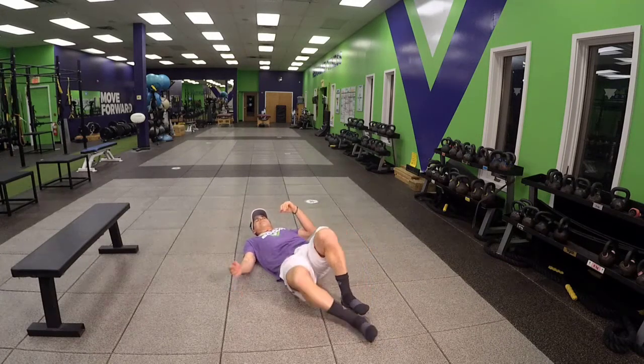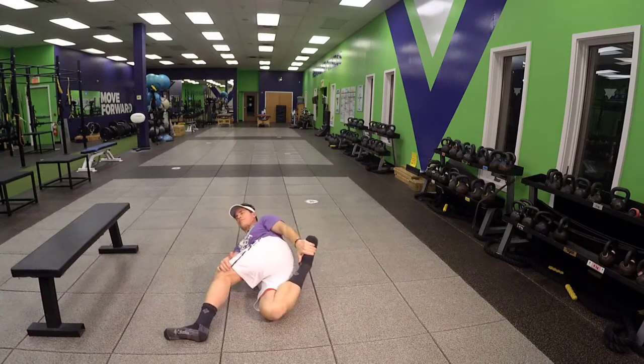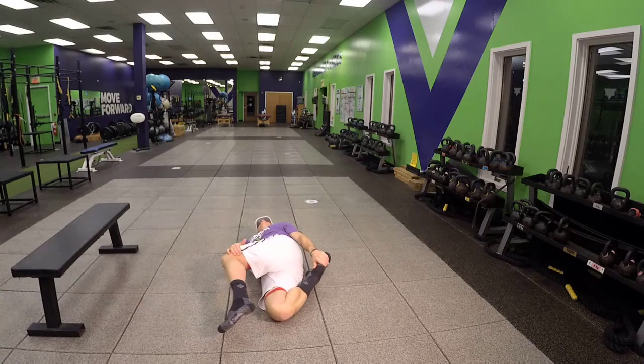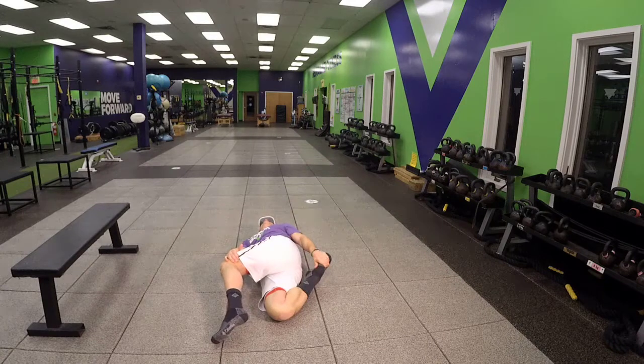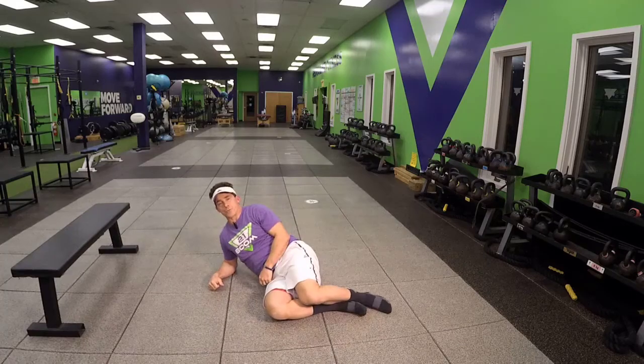There's no rule for the length of time that you're going to hold that. Switch to the other side. Breathe. Relax. Typically, static stretching is going to be done when your body is warm. And that is your Bretzel.